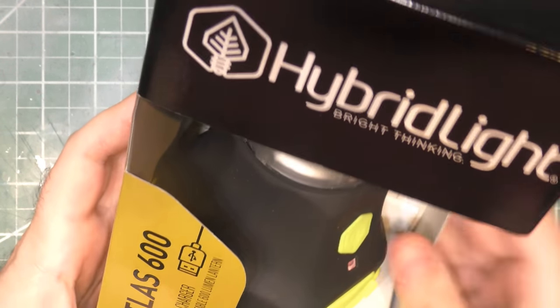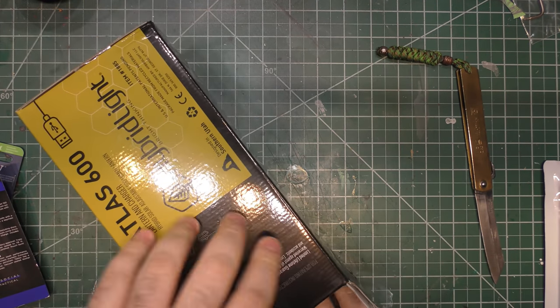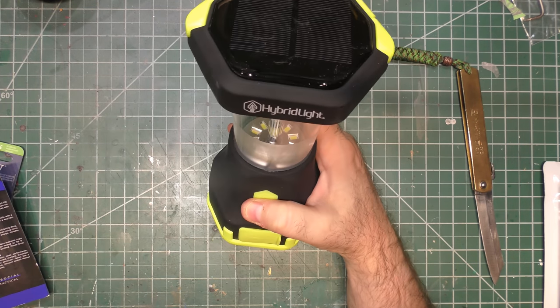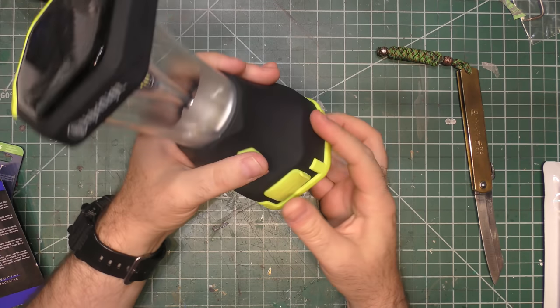We're doing the Level Two unboxing and we're going to start with the Hybrid Light Atlas camping lantern and charger, which they say has a value of $59. Hybrid Light is cool because all their stuff is waterproof and usually has a solar panel so it can charge outdoors, but it usually also has the option for indoor charging as well. We've gotten Hybrid Lights in multiple different boxes before and we personally have used a lot of their stuff in real life — all of them work great. This has kind of a rubberized coating on it, so you have a grip to it.